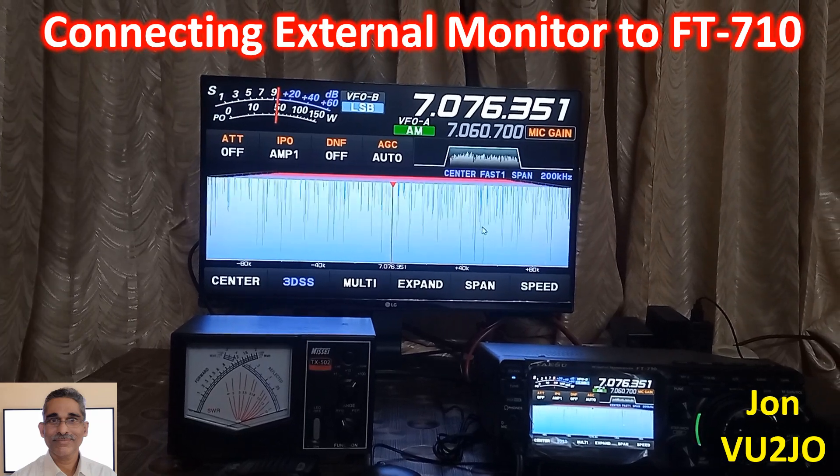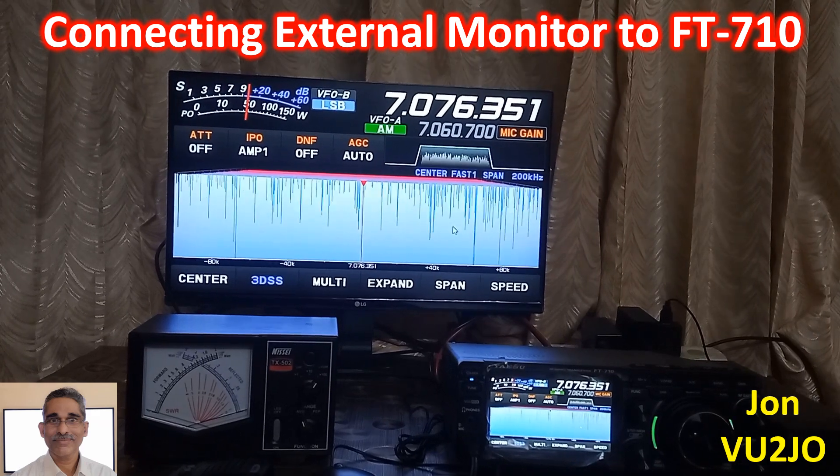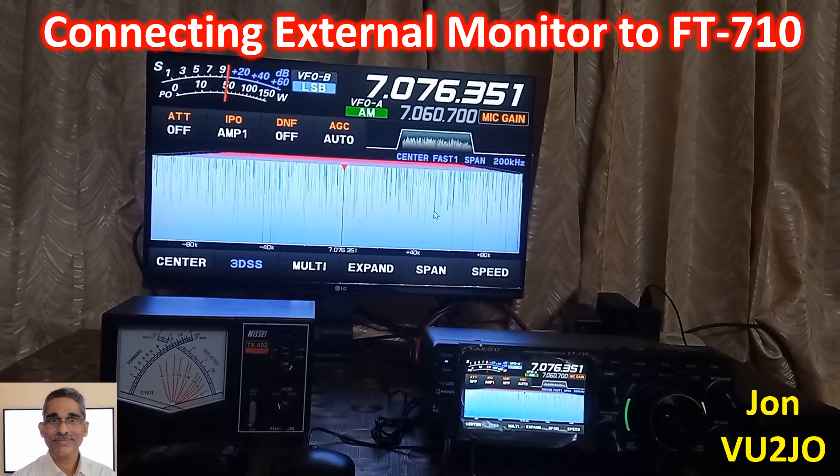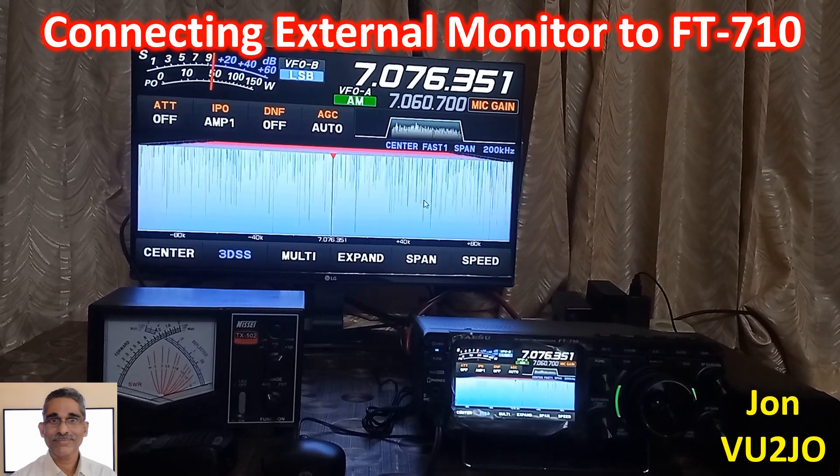Connecting an external monitor is useful to see the screen of the FT710 amateur radio much more clearly than on the small TFT screen of the radio.